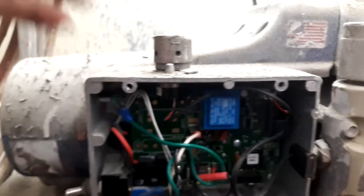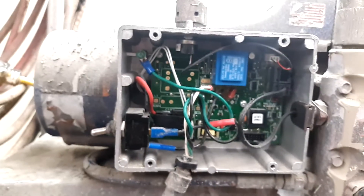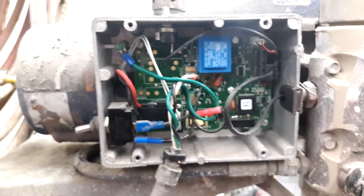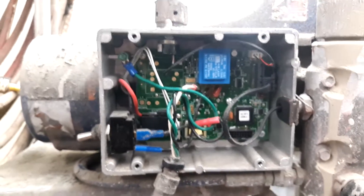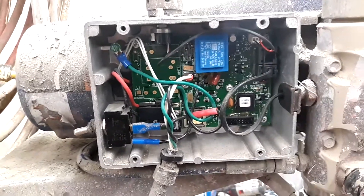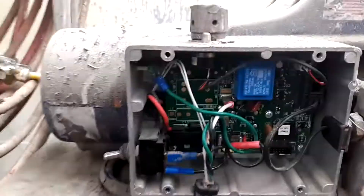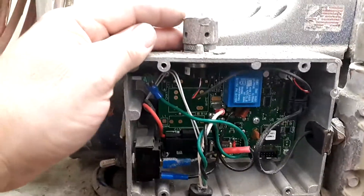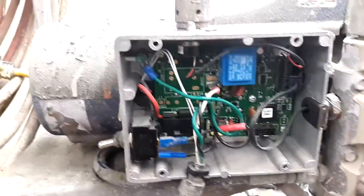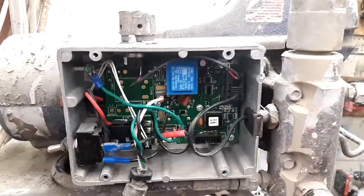Usually these don't wear out — they last a pretty long time and it's not something you have to do very often, but it is very easy to replace as long as you're safe and the unit's unplugged. Any other questions or requests, feel free to leave a comment below. This gentleman asked about it, so I went ahead and found one to show you. It's simple — if you can't handle this, just stick with the painting. Please subscribe and I'll catch you guys next time. Be safe.